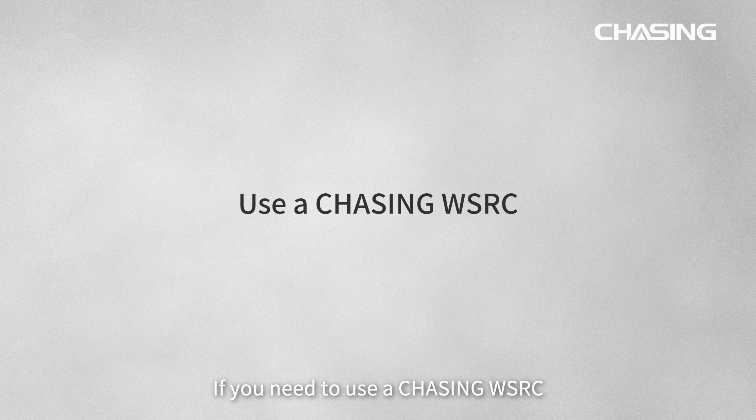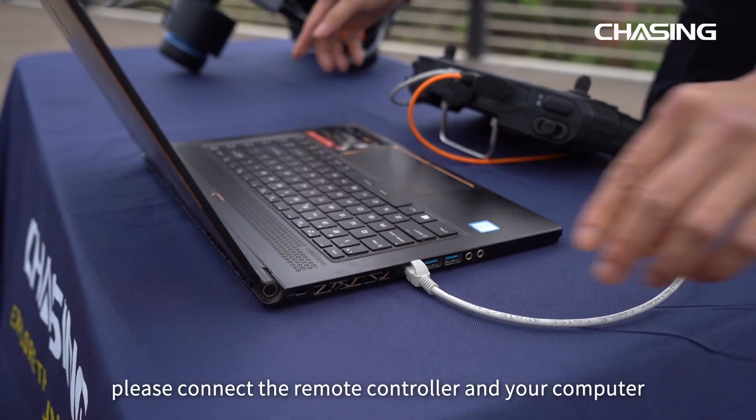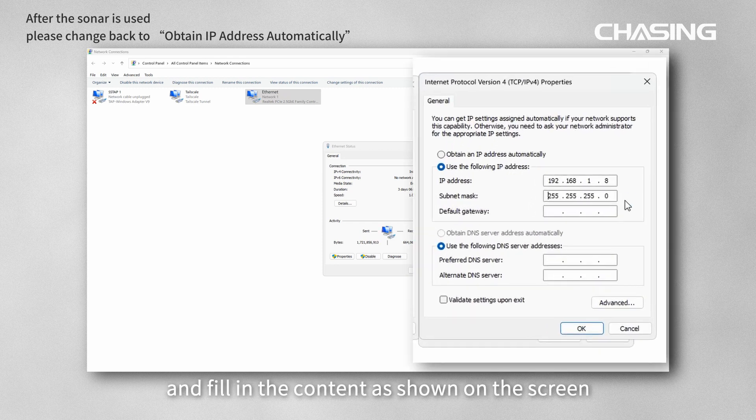If you need to use a Chasing waterproof screen remote controller, connect the remote controller and your computer with a network cable, configure the static IP address of the computer and controller, and fill in the content as shown on the screen, and it will work normally.